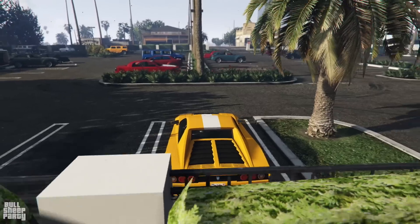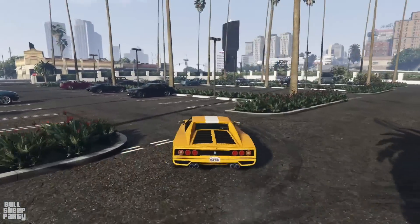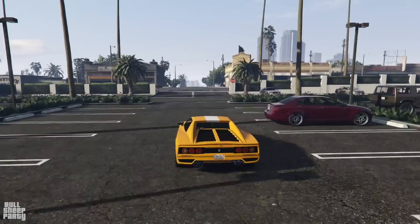Yep, that's definitely an Italian one. And with that, we're off to Los Santos Customs, where dreams come true, if you can afford them.